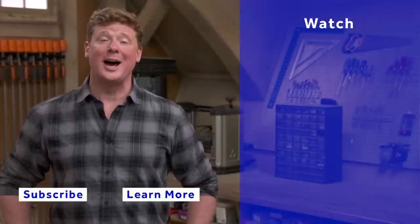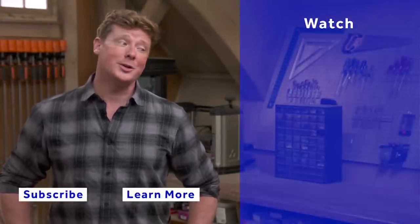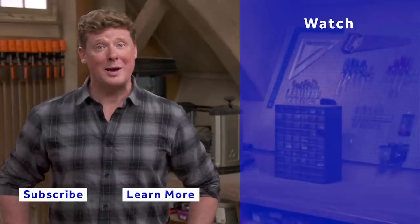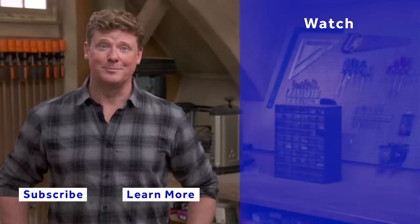Thanks for watching. This Old House has got a video for just about every home improvement project, so be sure to check out the others. And if you like what you see, click on the subscribe button to make sure you get our newest videos right in your feed.